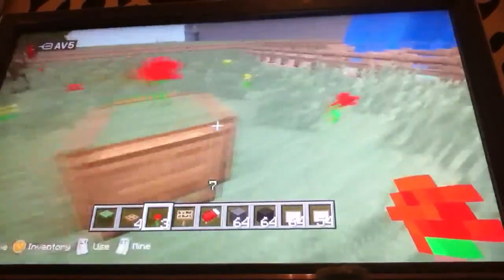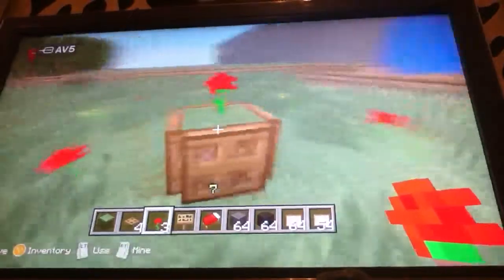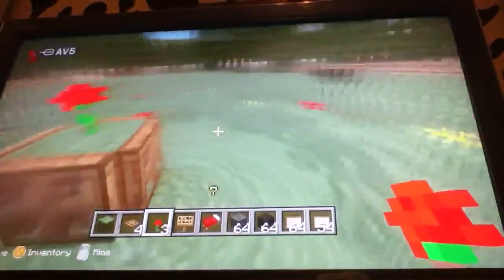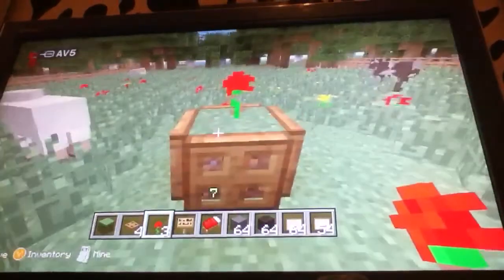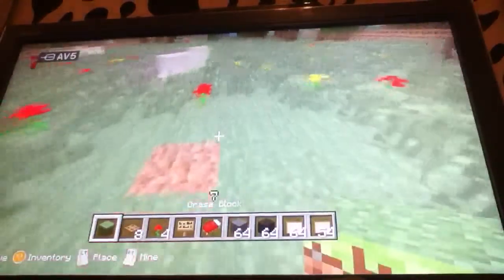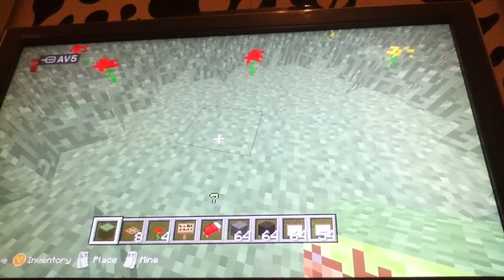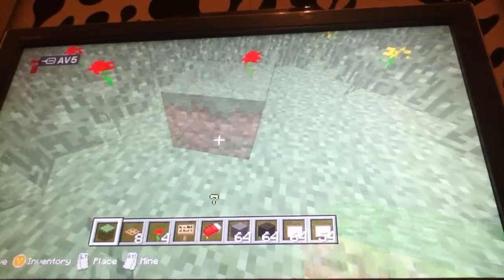Hi, today we're going to be making plant pots which look like this and they're both quite effective and good decoration for around your house. What we do is we can either use a grass block or a mud block, dirt, but I prefer to use grass because it's more scenic.